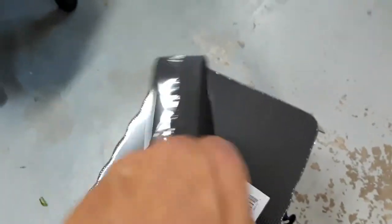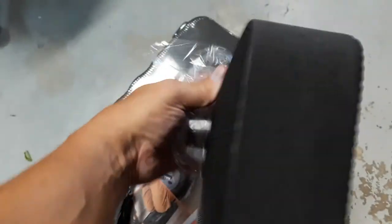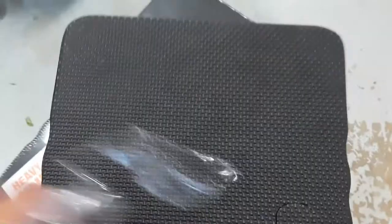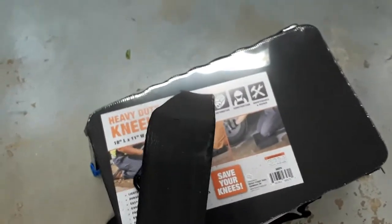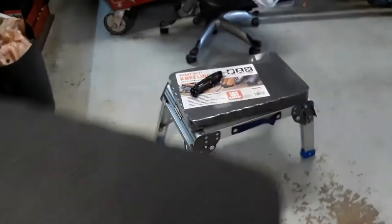They've got coupons out there. The first time I've seen these was just recently, so I don't know how long they've been out, but they seem pretty new. The Harbor Freight kneeling pad has been around obviously a long time, but this one I think just came out. It's got a nice texturing on it.